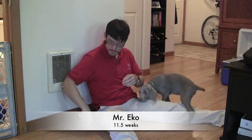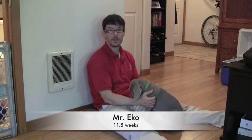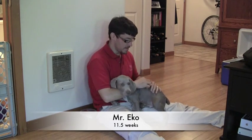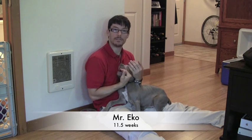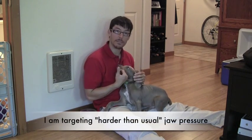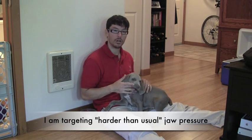We talked a bit about mouthing last time — let's do some soft mouth training since we're here on the floor. The first step in training your dog how to use their mouth properly is to establish a nice soft mouth, so we don't discourage biting behavior right away. We only want to give feedback to the dog when the bites are hard, harder than usual. This soft kind of mouthing, this gumming at me, is all ignored.